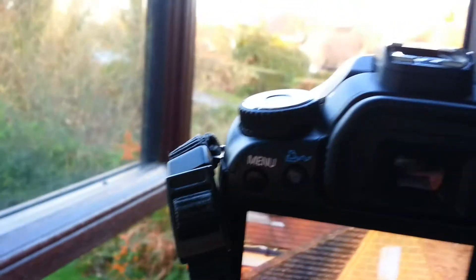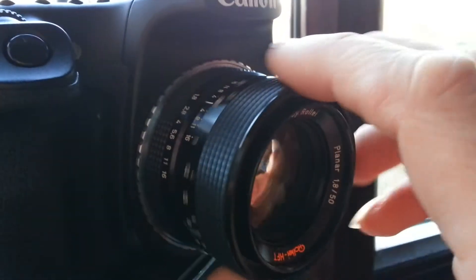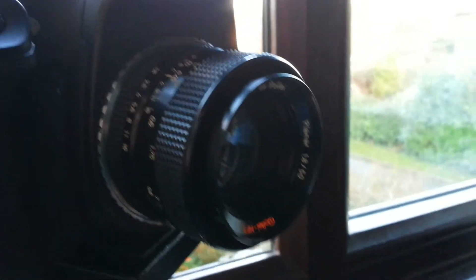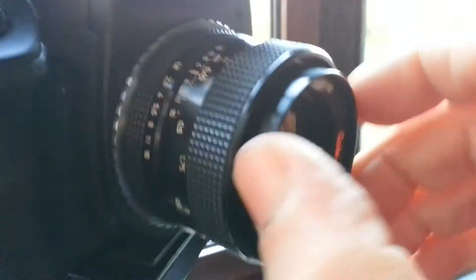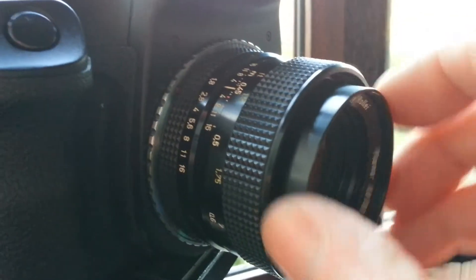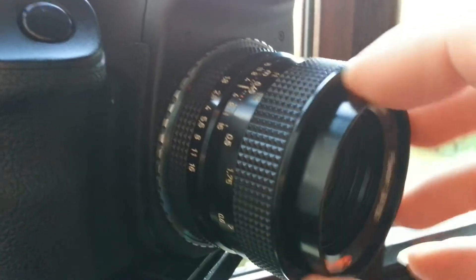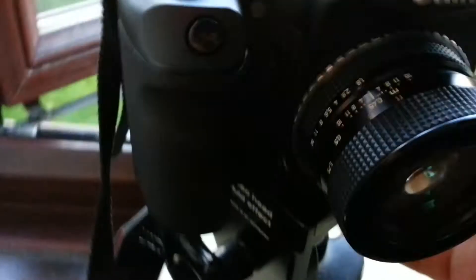It's quite an easy fix to do on this particular lens. All you do is wind the lens out to its nearest focal distance, so the lens is furthest out. If you grab this ring — it's quite tight — give it a twist and it will undo. Once this ring is undone, behind it are three screws.